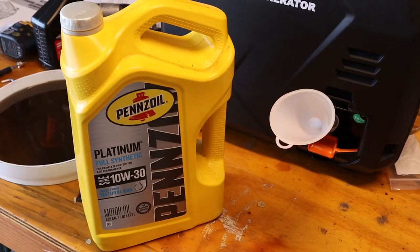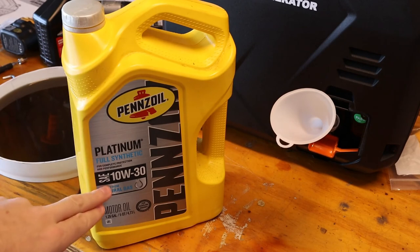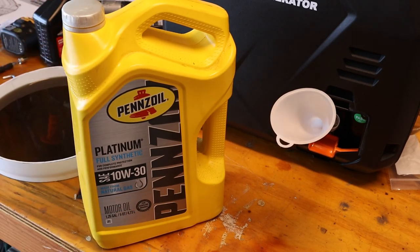Just for giggles, let's stick our magnetic pointer in there and see what we pick up. This is a bigger version of the magnets on the dipstick. Wiping it off on a paper towel — not much at all. That's probably all aluminum, which would be from bearings, a piston, connecting rod — things of that nature. I'm going to use Pennzoil Platinum full synthetic 10W30. I usually switch between this and Mobil 1 depending on what's on sale — both are pretty good oils; I run them in my cars too.